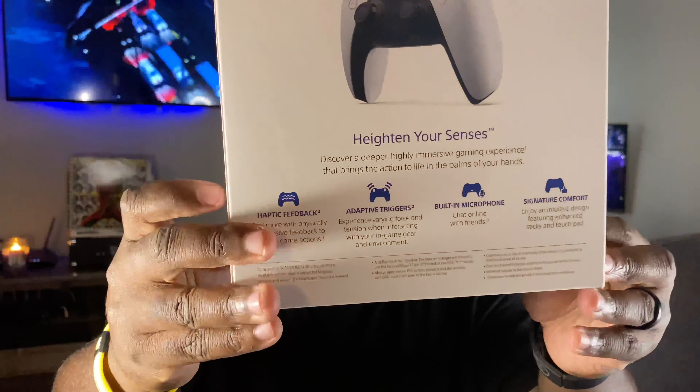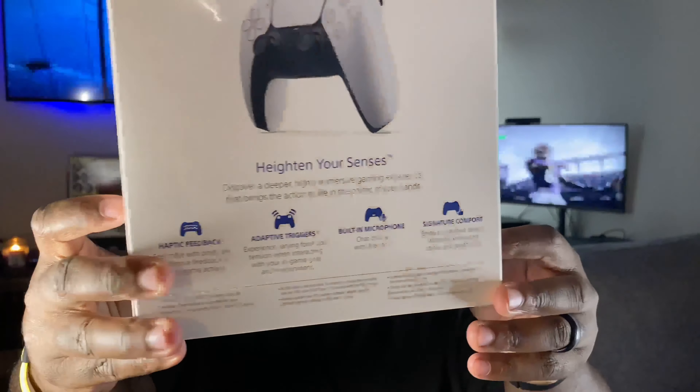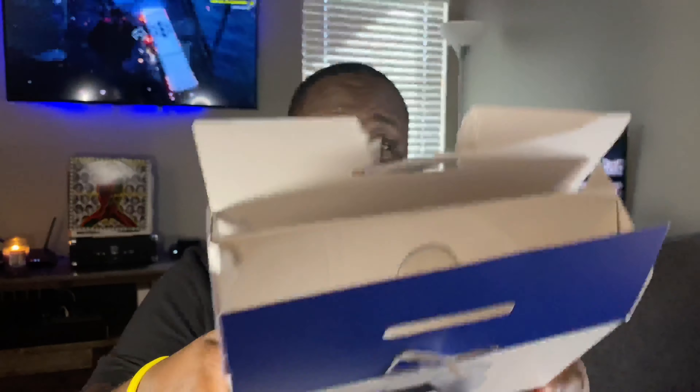Looking at the box again — it mentions haptic feedback, tells you about the triggers and all that stuff. Here's the back and sides of the box. I destroyed the top trying to open it — even had a box cutter and it was still a disaster.